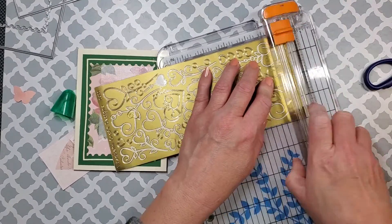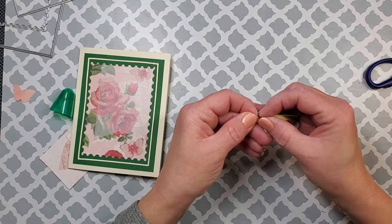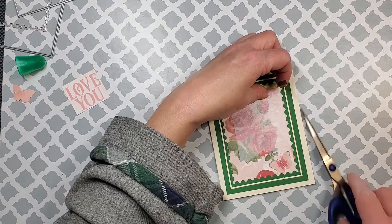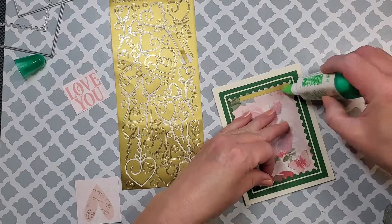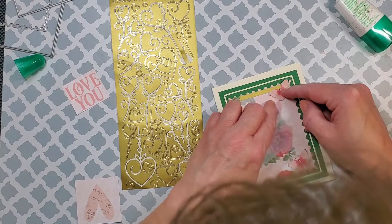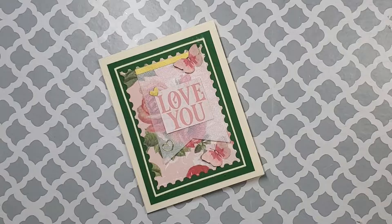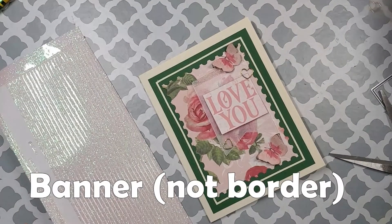Before attaching the butterflies, I wanted to go ahead and cut this gold sticker sheet so that I would have a little bit of a border for that banner — just for decoration, I thought it added something. But I changed my mind after doing this and decided to go with something a little bit different. I just love those butterflies, they're so dainty and beautiful. Now I'm going to put this 'Love You' sign on there.